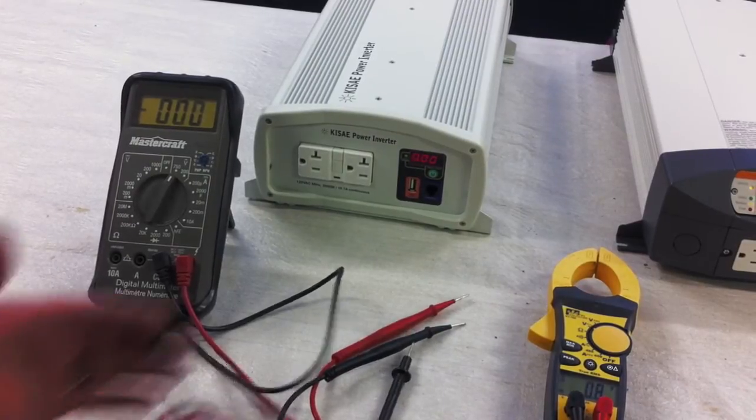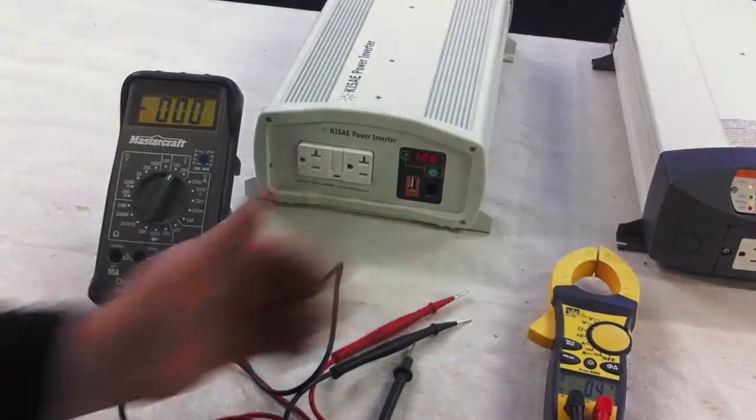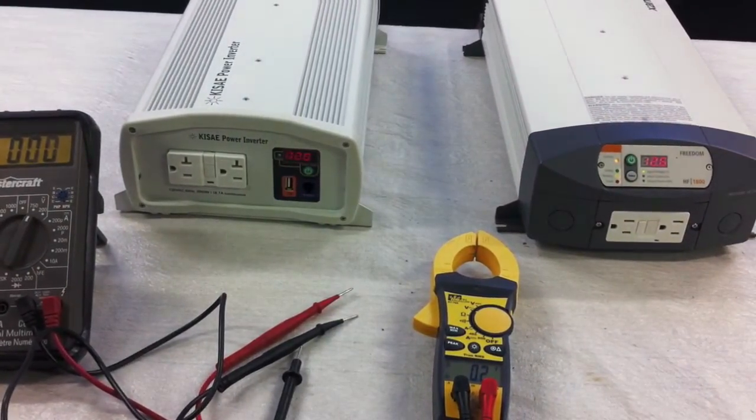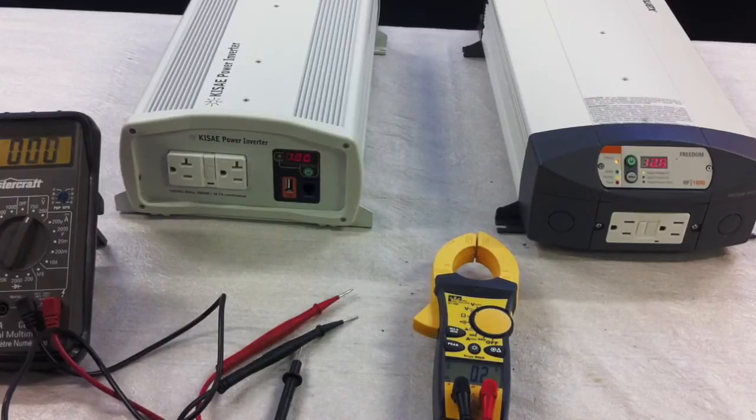The reason I bring this up is because we get calls all the time about a modified sine wave inverter where a customer using a lower-cost voltmeter says their inverter is not putting out 120 volts — as we saw, it was only reading about 94 volts.